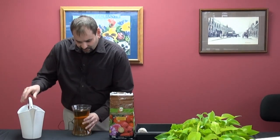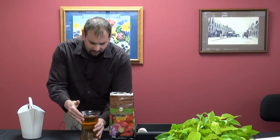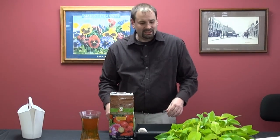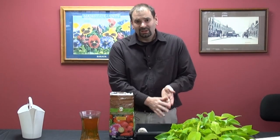What you'll have is this nice dark colored tea, high in microbials. Great again for watering in small transplants, using it on your house plants, and many other ways.